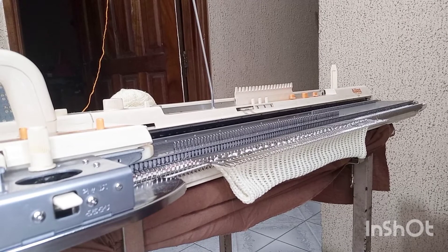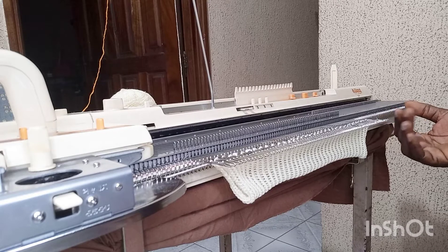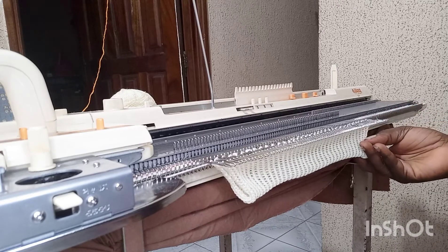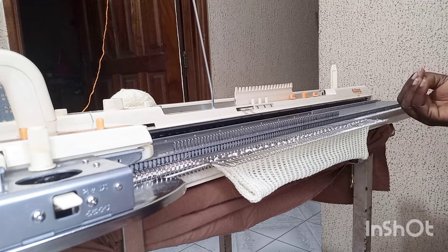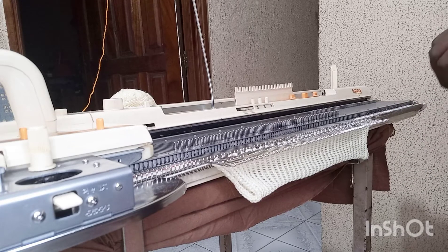Hello, welcome back to Knitting Catalog. Today I'm going to share with you how to make a baby top. I've already knitted 40 rows of my rib one-one at tension nine with 38 by 38 needles, so right now I'm going to continue knitting 60 rows before I mark it. This is my front side.